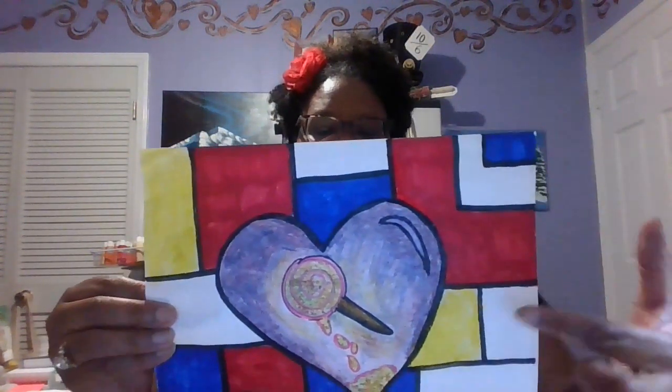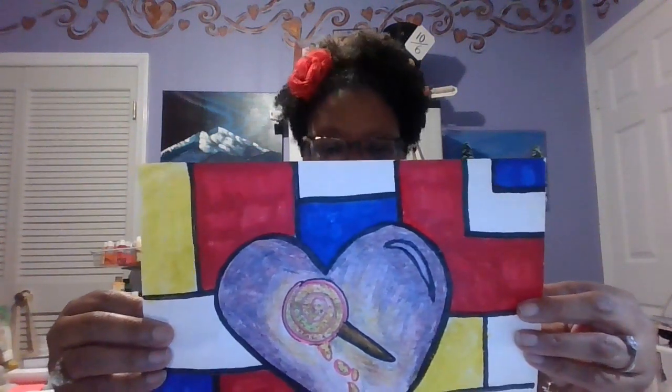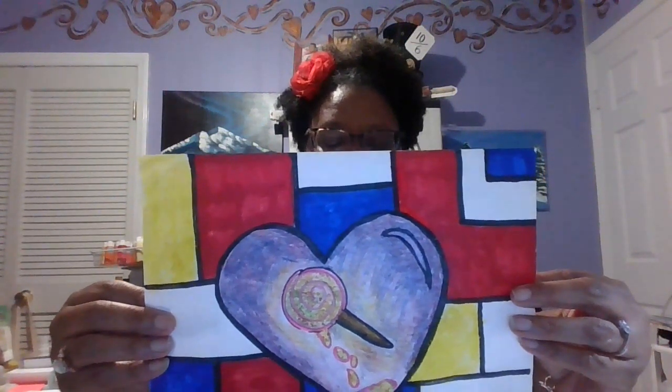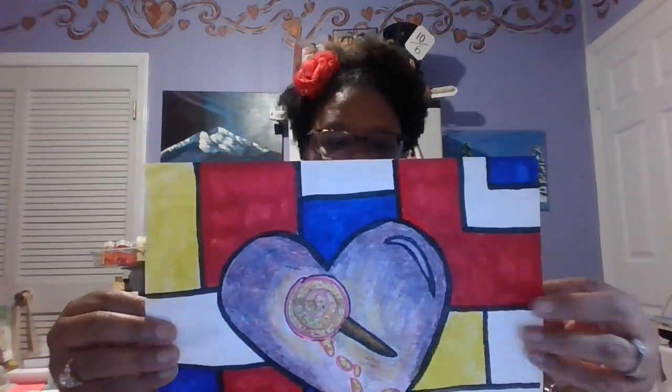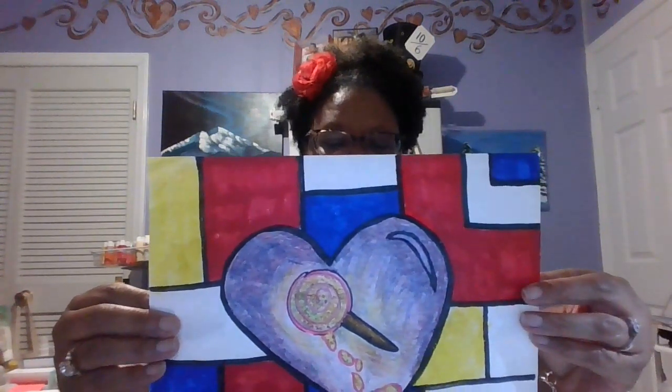What is extra that you're going to put inside or outside? Or will you change the shape altogether and add something that is not a heart — maybe you choose a new shape. You are in control; you are doing this project how you would like it. I just give you a guideline to start you off, and then you take it to the next level.